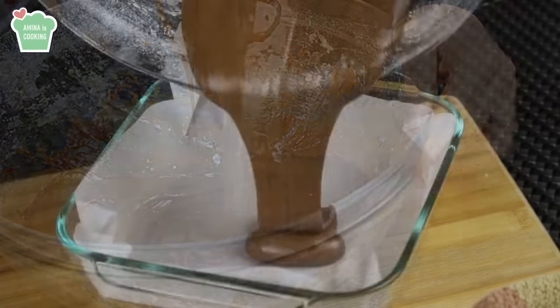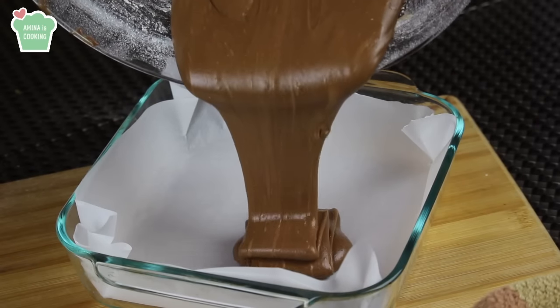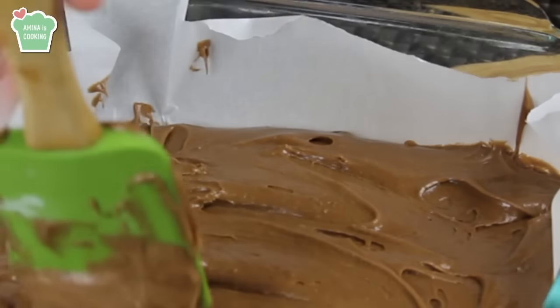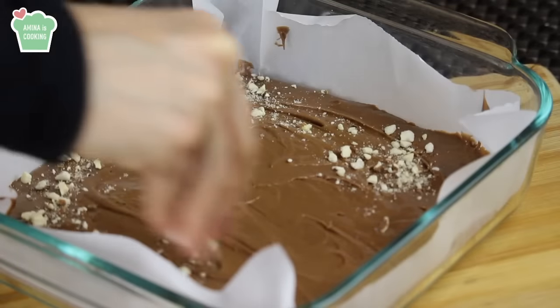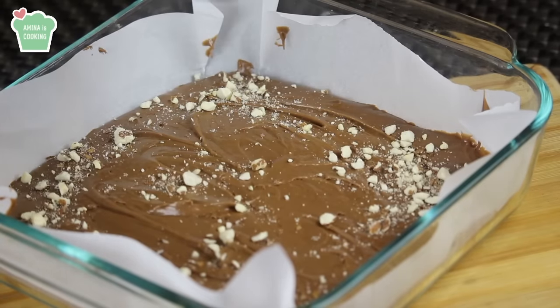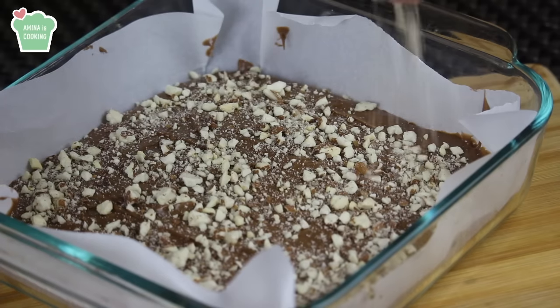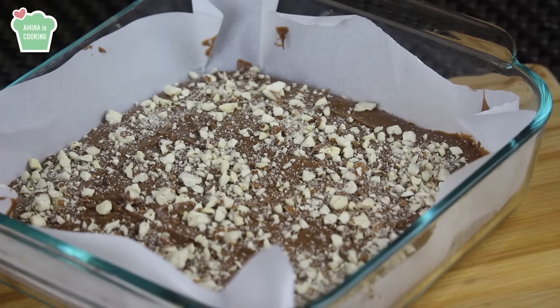Now I'm gonna put the batter in a baking dish — it's about 20 by 20 centimeters. I lined it with parchment paper. I'm gonna sprinkle on top some coarsely chopped almonds and some chocolate chips. Of course, this step is optional — you don't have to do it if you don't want to.